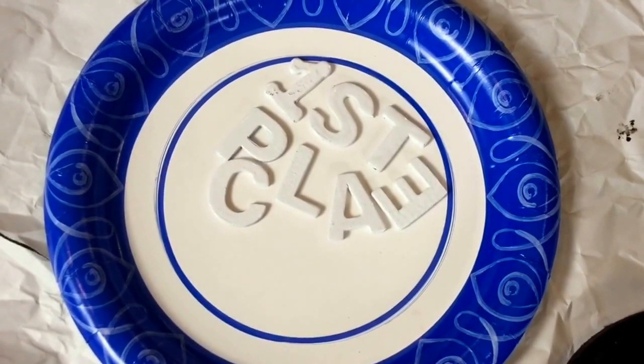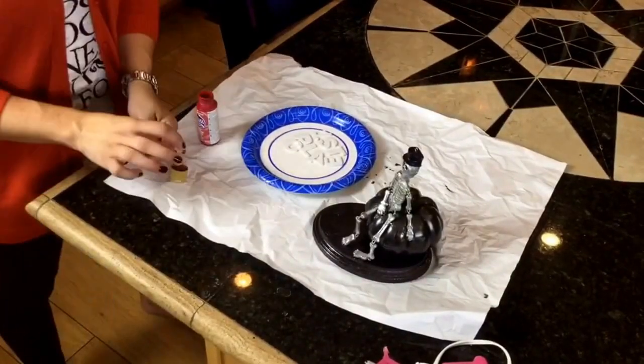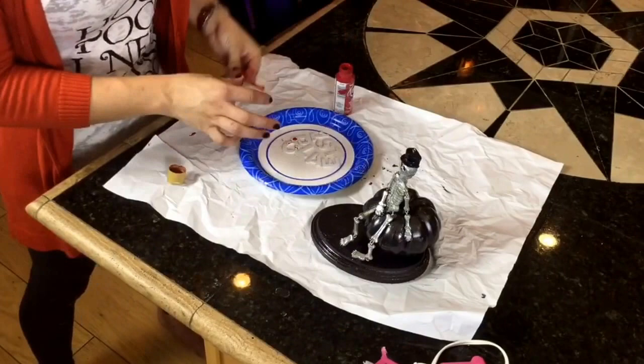While that was drying, I began on the blood splatter for the first place letters. I took red paint, dipped the paintbrush right into the jar, and then just sprayed it onto the letters until I thought there was enough blood.